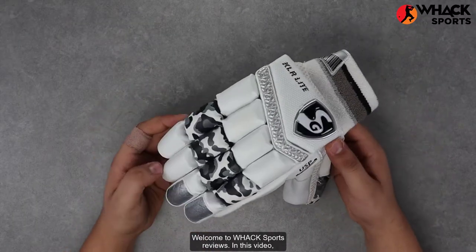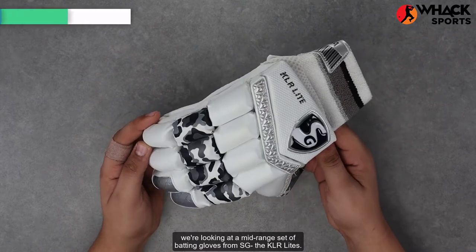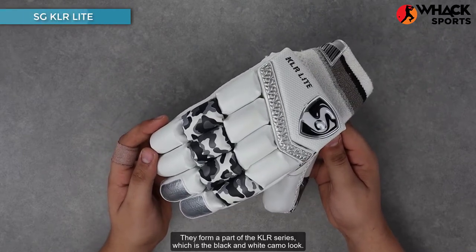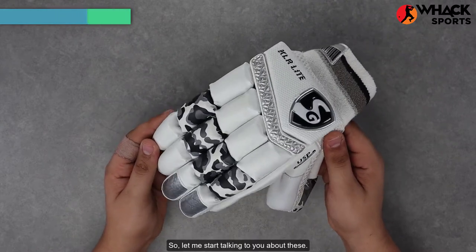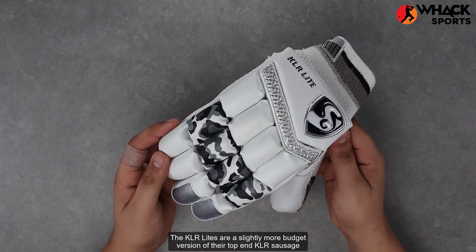Welcome to Wax Sports Reviews. In this video we're looking at a mid-range set of batting gloves from SG — the KLR Lights. They form part of the KLR series, which features the black and white camo look. The KLR Lights are a slightly more budget version of their top-end KLR sausage glove.